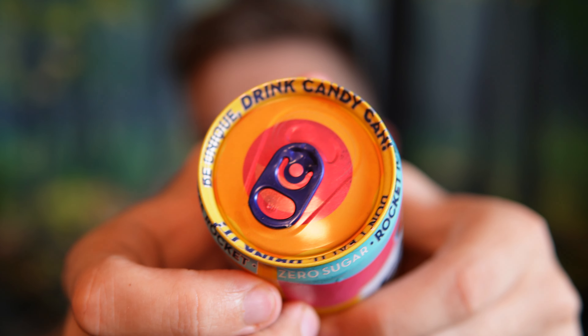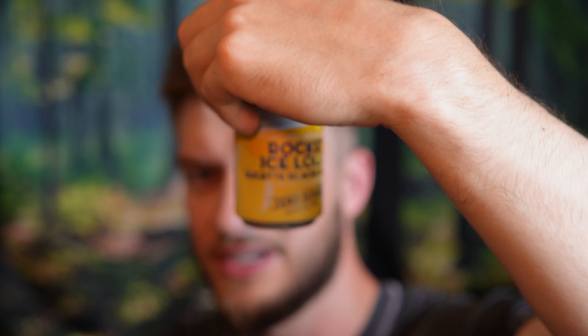So I'm going to get into this now — they have really nice cans, I must say. And here we go. Ooh, it smells kind of citrusy. It's got a yellow can, but it's a Rocket Ice Lolly, so we shall see.